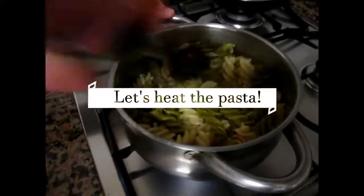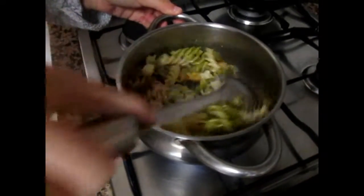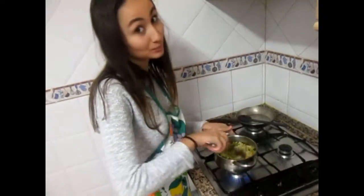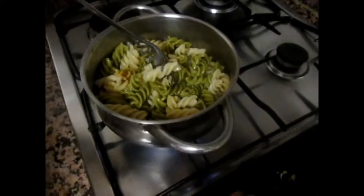To finish, we need to heat the spiral pasta. And now the pasta is ready.